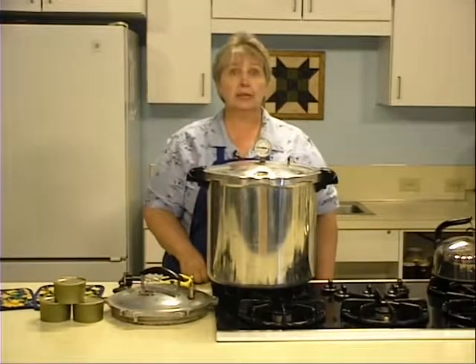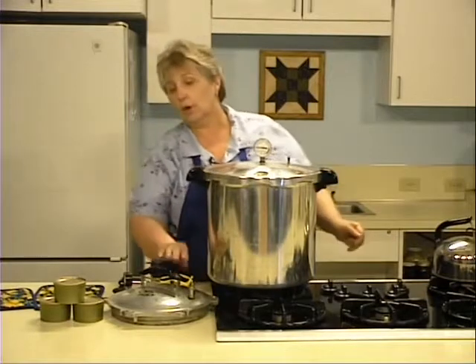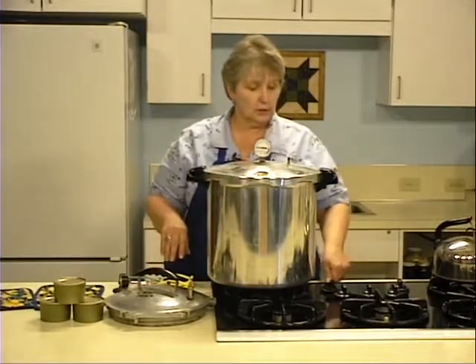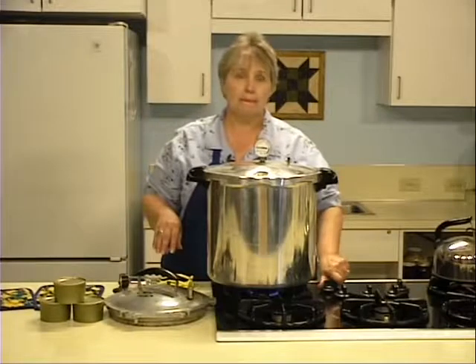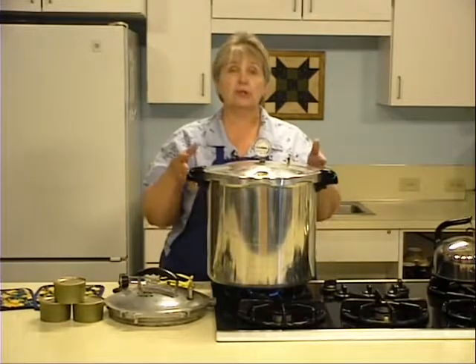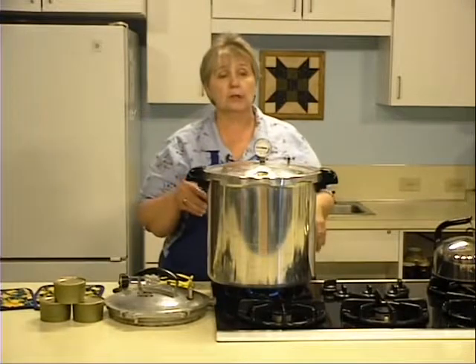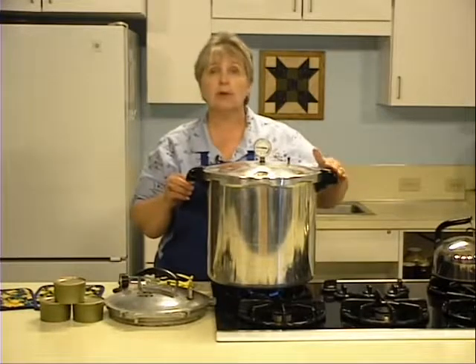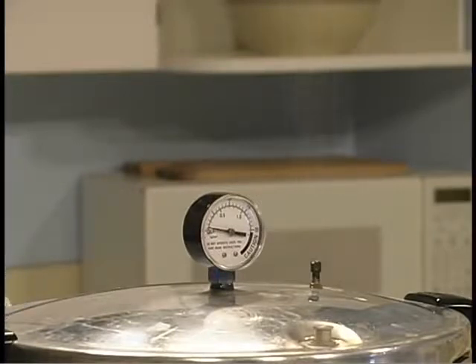Be sure that your lid locks completely. Leave the weight off the vent port, or if using a pet cock, make sure it is open. Turn the stove on high and heat the air inside the canner. As the air heats, it will expand and push excess air out of the vent port. Watch the canner until you have a steady stream of steam coming through the vent port. We've allowed this to go on for ten minutes, so now it's time to close the vent.